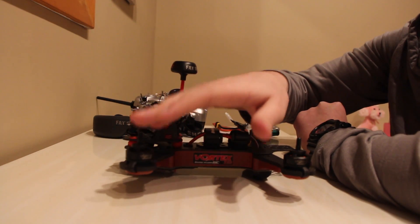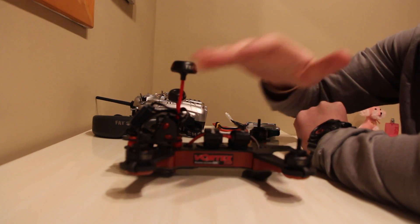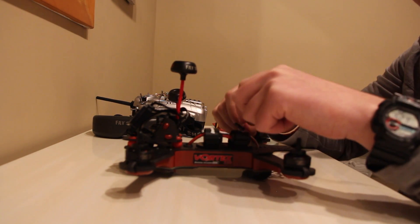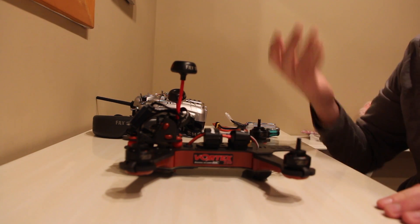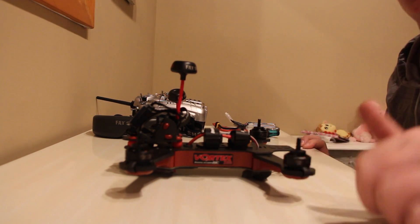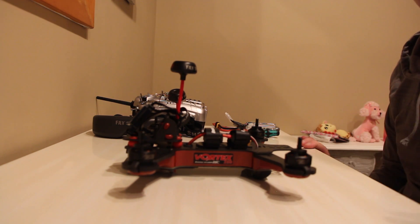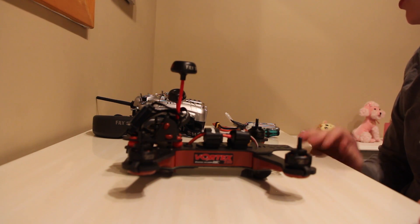Always remember when you're pairing, binding, or screwing with any settings — take off your props. Always do that first, just in case. If you're sitting there playing with something and a prop spins up, you'll lose a finger. I actually saw a guy on Facebook — Luke got seven stitches because he was trying to bind a receiver and he didn't take his props off. So just be careful.